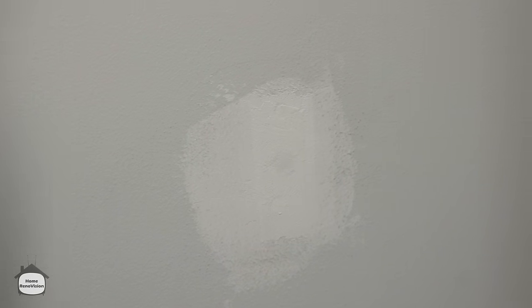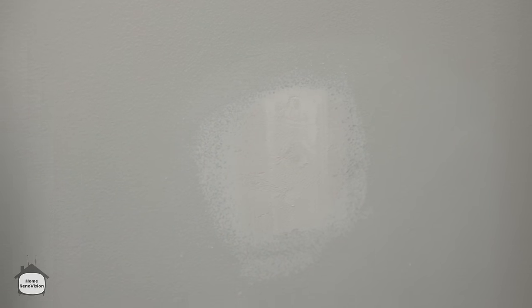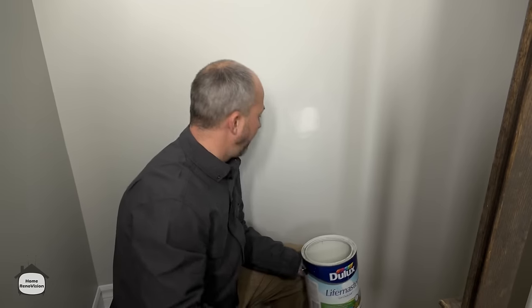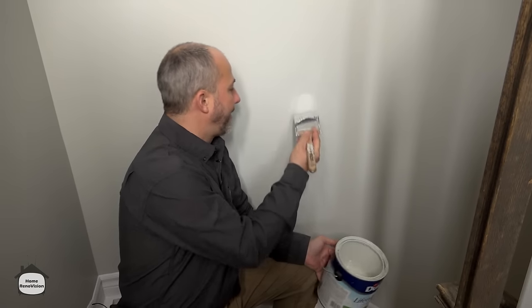After the wall is dry, take a sanding sponge — nothing fancy — and feather out the edges around the outside first, getting rid of any ridges. When you see the wall color starting to bleed through, you know it's feathered nicely. Then a couple of quick up-and-down motions through the middle. Double-check with your finger — if there's a ridge you'll feel it. The little screw hole spot may still look dark, meaning it isn't totally dry yet, but that's fine — it's a hardener so your paint will sit on top without issue.